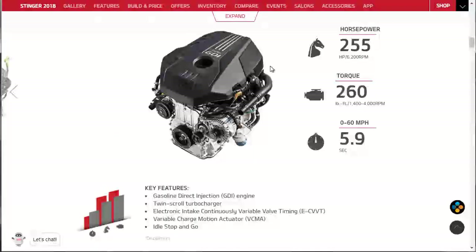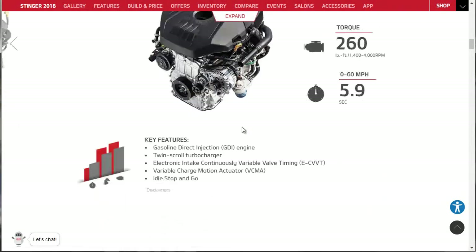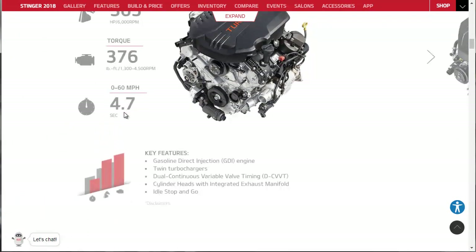Some key features of the 2.0-liter engine: it's a gasoline direct injection engine - that's the GDI - with a twin scroll turbocharger, the same type BMW talks about. It also has electronic intake, continuously variable valve timing, and a variable charge motion actuator. Idle stop and go as well. The V6 gets twin turbochargers, dual continuous variable valve timing, cylinder heads with integrated exhaust manifold, and idle stop and go.